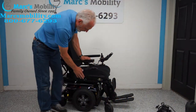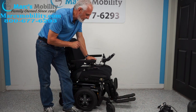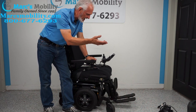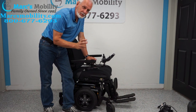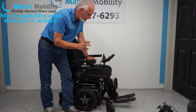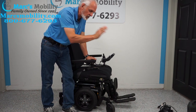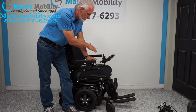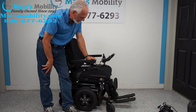This chair has a 300-pound weight capacity, a top speed of 6 miles an hour, and a range of up to 15 miles on one battery charge. Up to 15 miles means best-case conditions — if you're outside going uphill, in the grass, going fast with a heavier user, you won't get 15 miles, but you'll still get a long, long way.